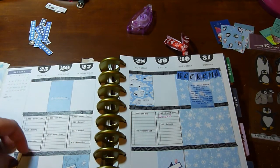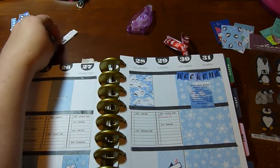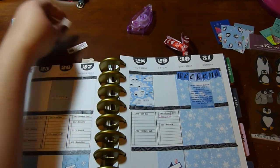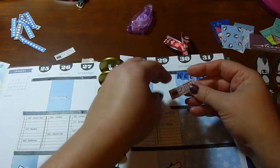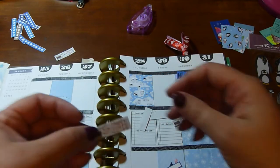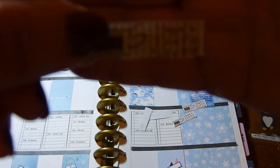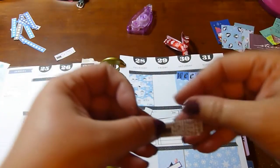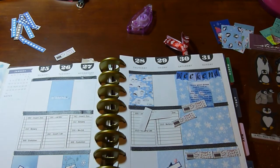My lovely friend Sam made me an icon — it says 'Hope's Craft Corner' with a little bobbin on it — so I can now put that on there. I try to allot myself at least one stitching project a week. Before my camera cuts off I am going to finish putting all my stickers down and I'll be back.